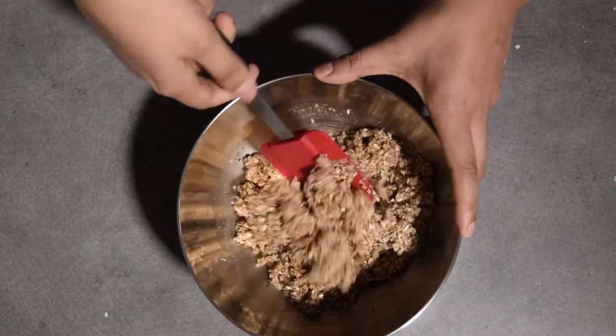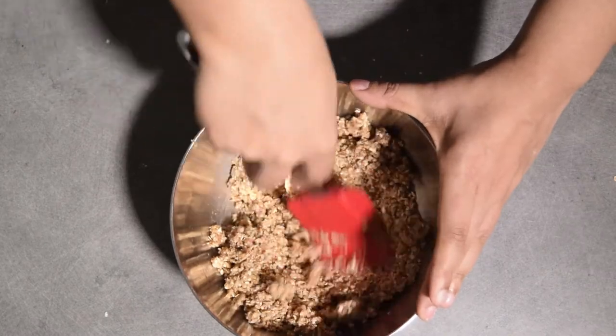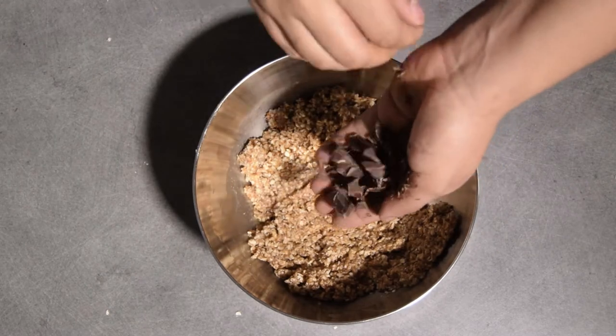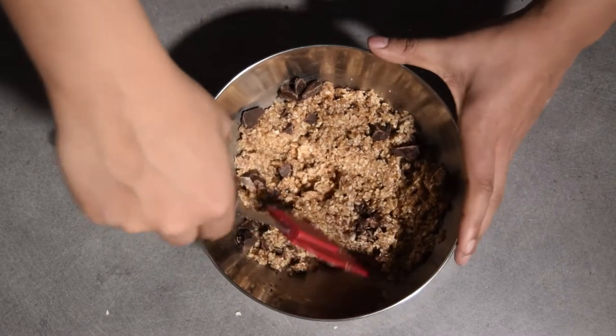Tu vas ajouter maintenant ta cuillérée de sirop d'érable, puis tu continues à mélanger généreusement. Tu vas voir que ça va se colmater et que ça va te faire une petite pâte assez épaisse. Pour donner un peu plus de gourmandise, tu ajoutes ton chocolat en morceaux.